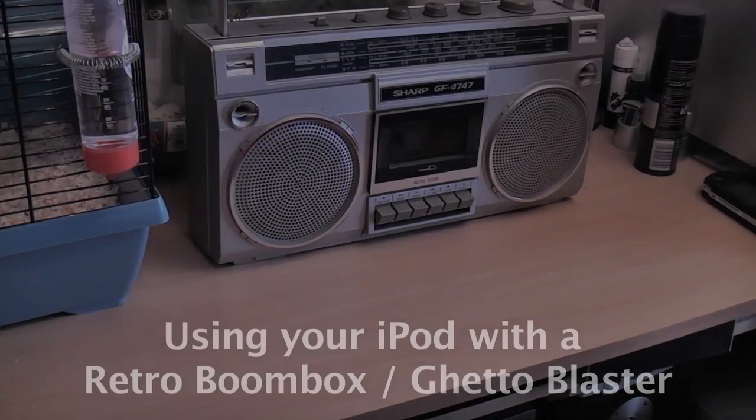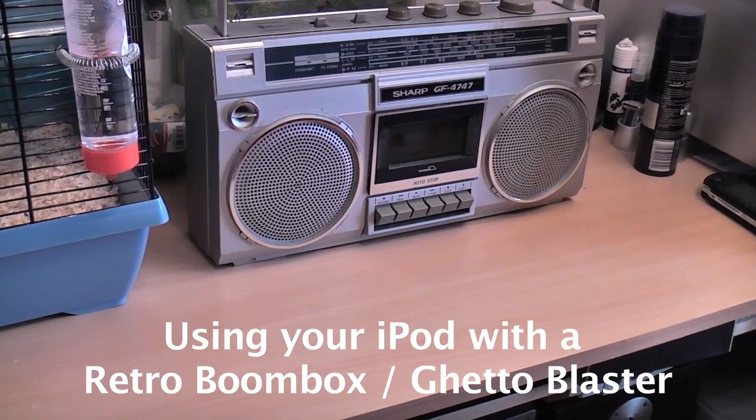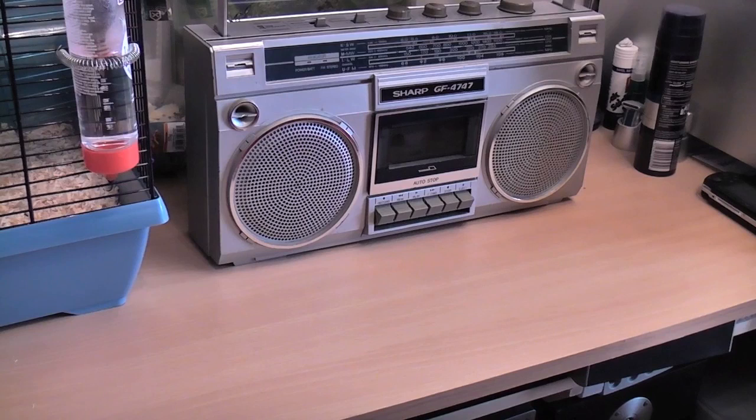Hello everyone, today we've got an awesome video looking at some retro tech, one of my favourite types of retro tech. We've got some retro audio equipment, very very nice stuff to show you today. It's a little bit rainy outside so sorry if you can hear some background noise, but we'll drown that out in a little bit with some music.